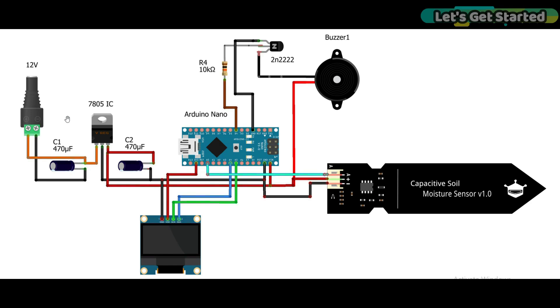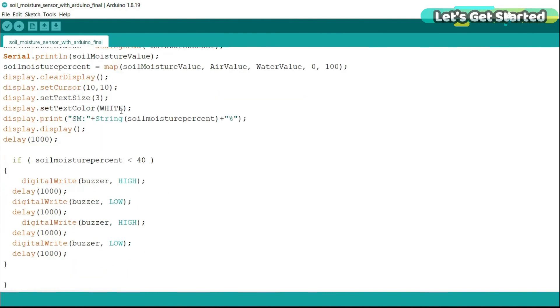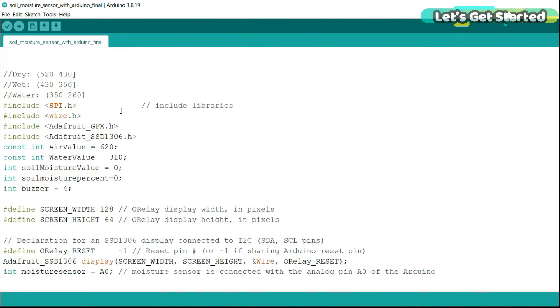If you want your project powered from a USB or laptop, then you don't need this external power supply. But if you want your project to be externally powered, then I recommend you to add this circuit. And if you want an advanced-level setup, then you can use my designed 5V power supply.